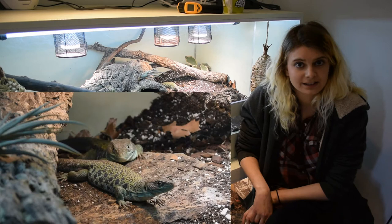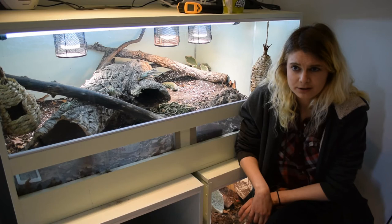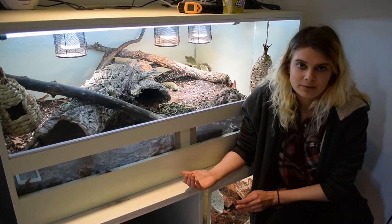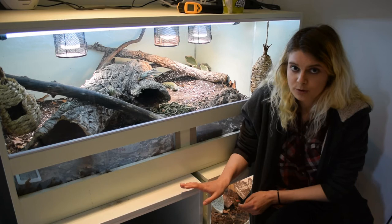Hi, I'm going to try and do a care video for how I personally look after my Lacertas. I've had Sol and Luna now for three years and this is their second year breeding. I've changed their setup several times throughout the year and I'm sure this won't be their permanent setup forever - I'll end up changing something down the line. So this is just how I currently do it and I'm quite happy with it at the moment.